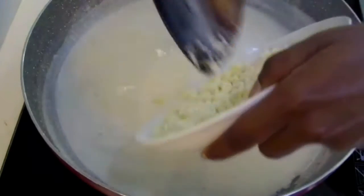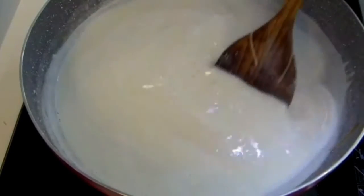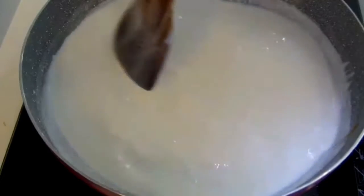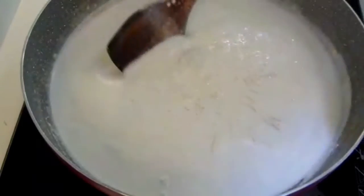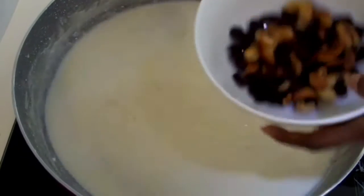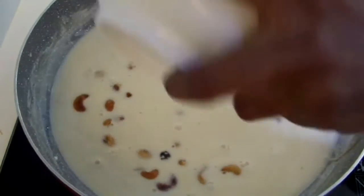Now put the paneer into the mixture. Instead of white sugar, I'm using jaggery today. Now add in the cashew nuts and the raisins.